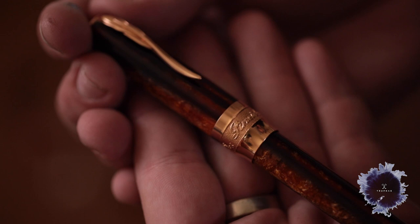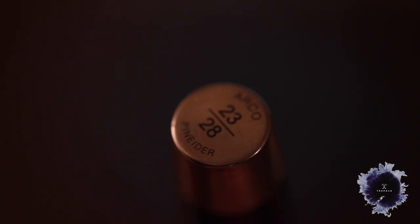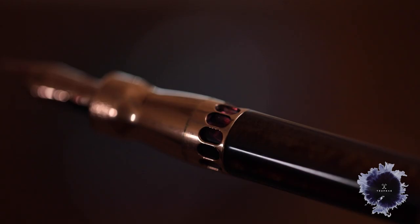First up, we're going to be taking a look at two different Pinnider Arcos. We've got the Pinnider Arco Rose Gold — this one has rose gold trim and is limited to 28 pieces. This one is numbered 23 of 28 and it is my personal pen, so I have taken it with me a lot, and you'll see there are little signs of wear on there. It's inked up right now so you can see the ink in there.